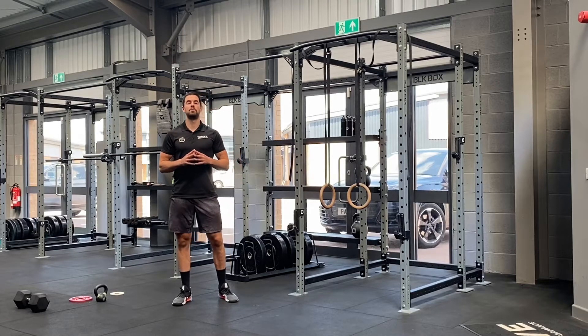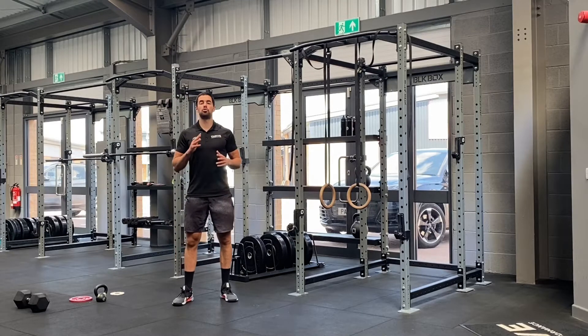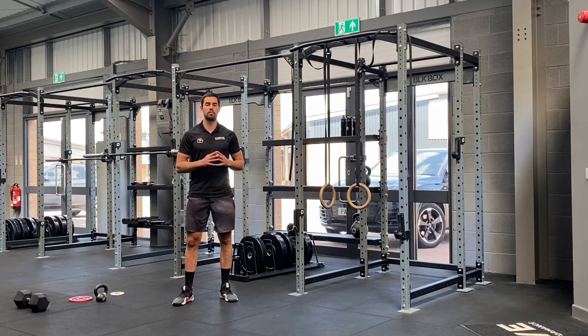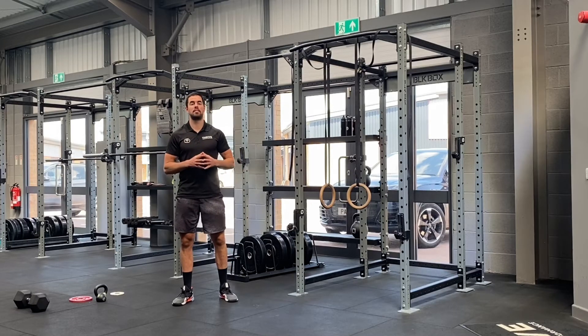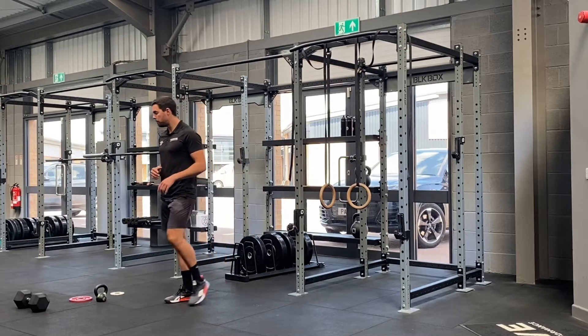Hey guys, hope you're well and welcome to today's strength program where we're going to kick things off straight away with part one. We're looking for a 15-minute countdown timer. You've got four exercises and you can play as many rounds as you can get in that 15 minutes. Alright, so let's kick it off.